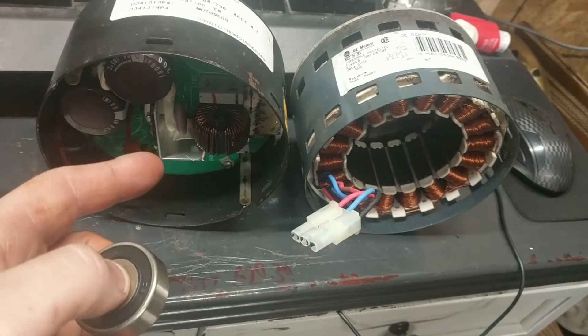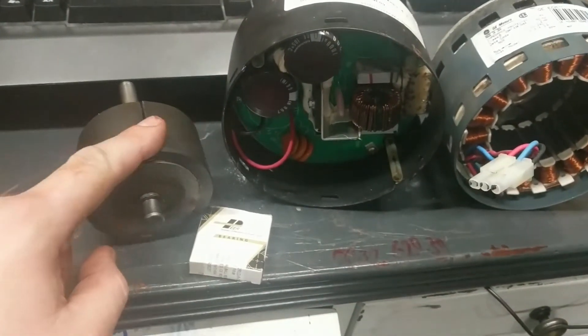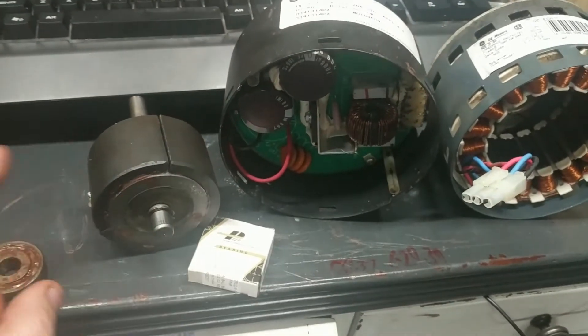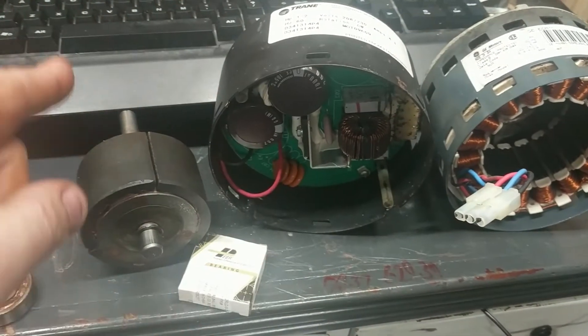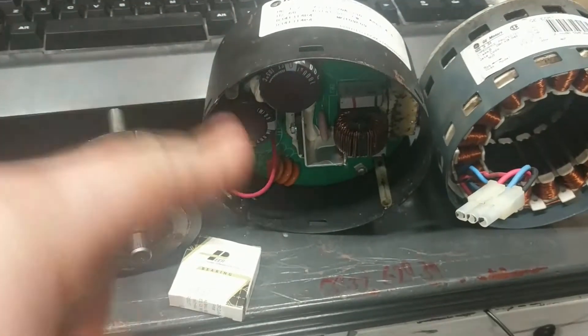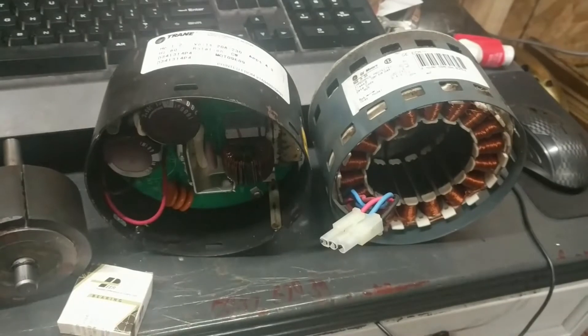These don't have a whole lot of starting torque because the way they start is they go back and forth, back and forth, more and more until they can get a full revolution. Then they start pulsing, and then they get faster and faster and faster. So that's how that works.